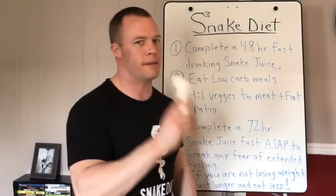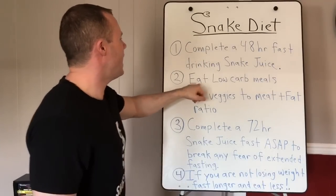Our goal with the 48-hour fast is to beat food addiction and drive your body into ketosis. We need these keto sticks to see where we're at. You want them to show color by the end of the 48-hour fast.